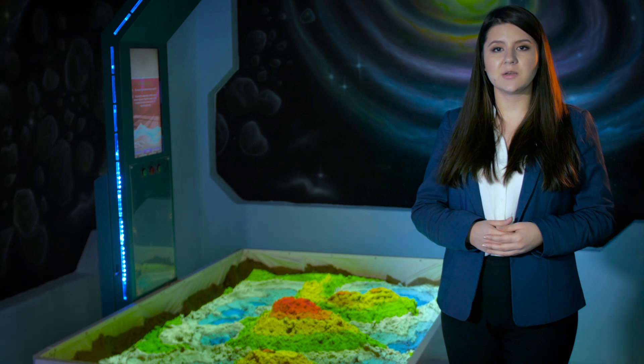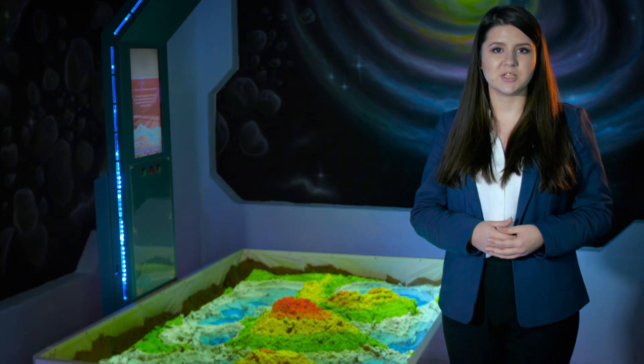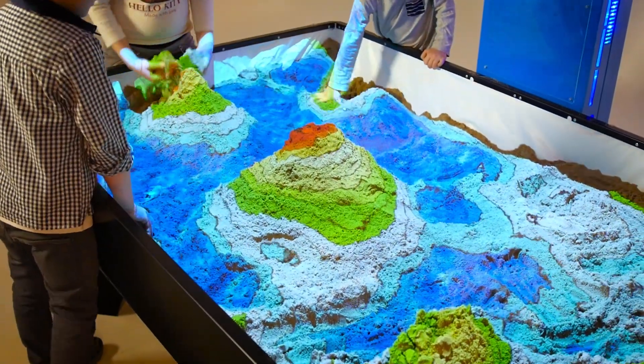Ice Sandbox is the world's first augmented reality sandbox for entertainment, education and business. Ice Sandbox utilizes innovative technology that takes a regular box of sand and transforms it into an augmented reality experience that amazes and teaches both kids and adults.